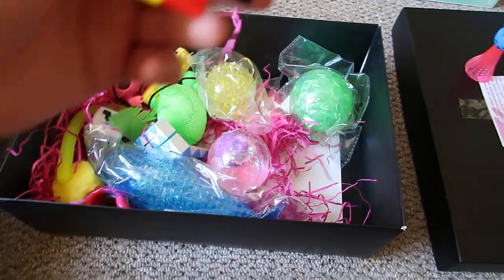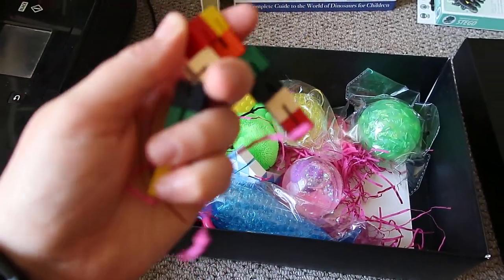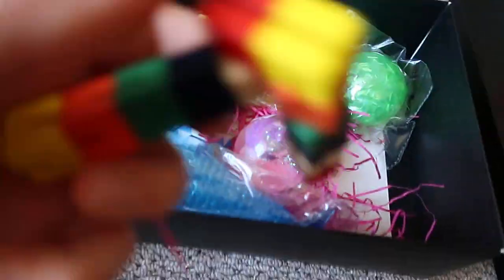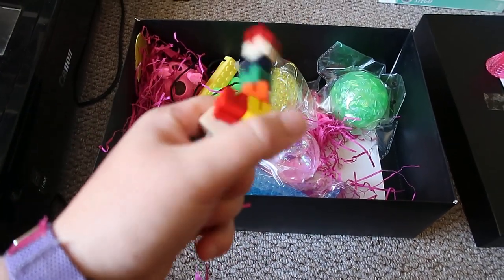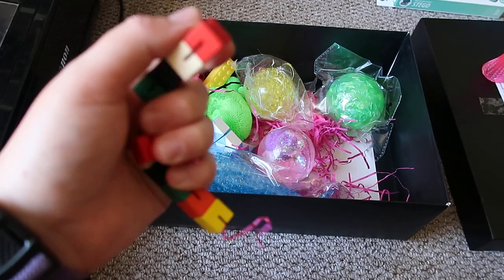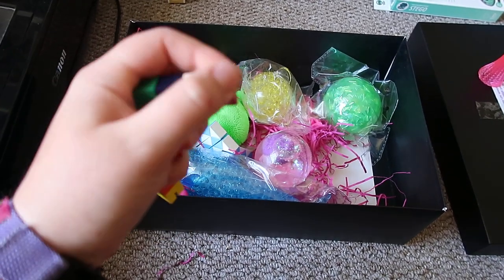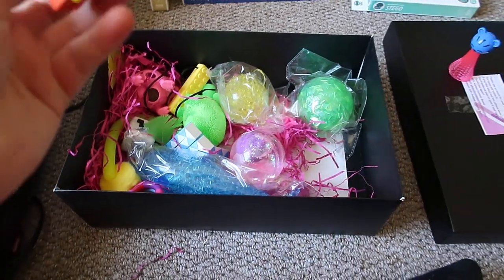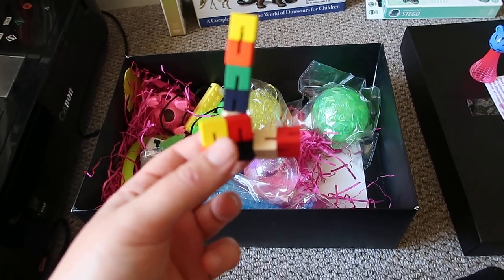The next thing are these — I can't remember what they're called — they're like those ladder things that you can put into different shapes. So there's one of those in it. It's hard to use with one hand, but you can mould them into different shapes. They're quite good to fiddle with. They're attached by like string. You could probably make some really good shapes with those.